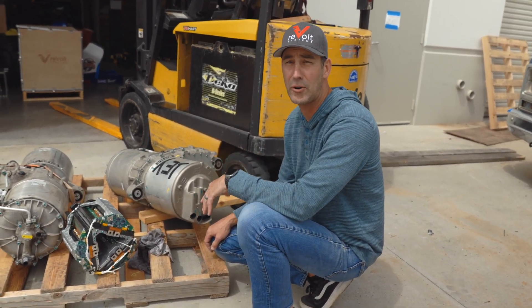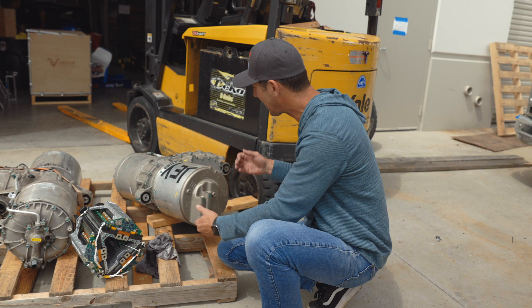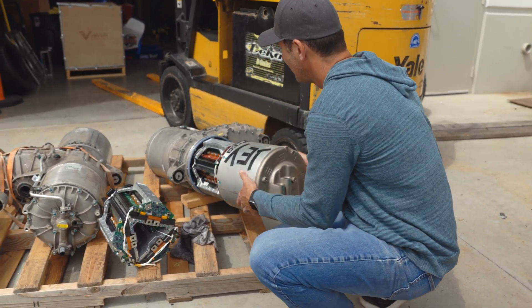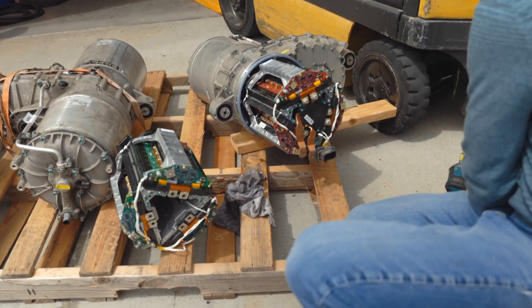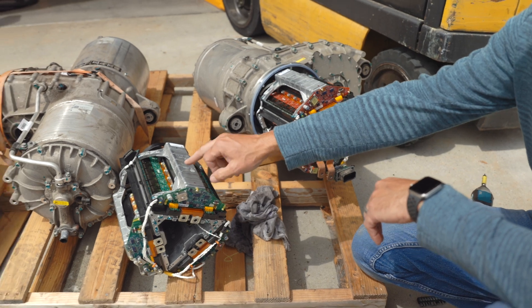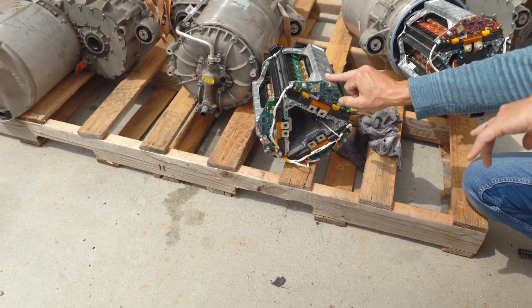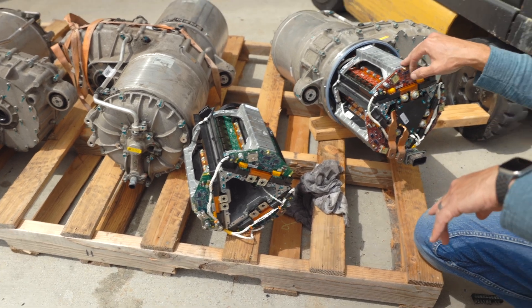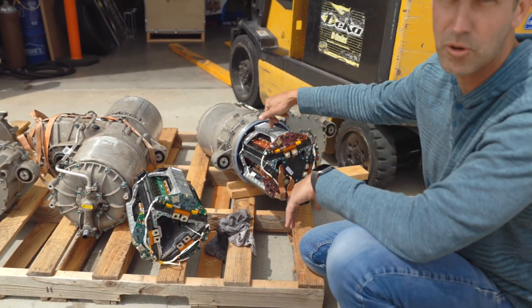The inverter is the brains behind the motor — that's what makes it actually go. It takes DC power and converts it to AC. I'm going to go ahead and take this lid off. That is what makes this thing go. Now what I have here is an inverter out of a base model — you'll see that most of the boards in here are green. These boards are red. Red means spicy, more power.